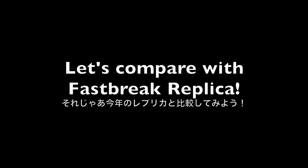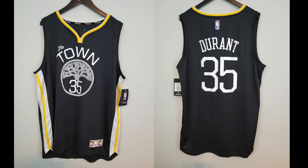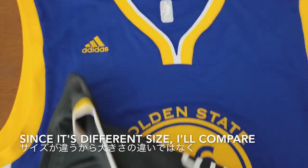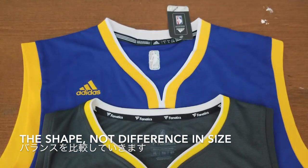Let's compare with the Fastbreak replica. I'll be comparing with the Fanatics Fastbreak, which is similar to the replica line — this is the KD The Town jersey, MSRP is $69.99, the same price. The only difference is this one is XL and the Adidas is Large, so the size will be a little off. But we'll be looking more at the shape rather than just the size.